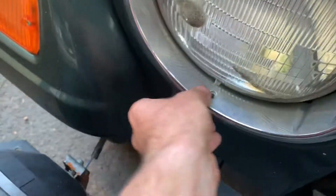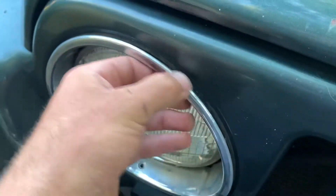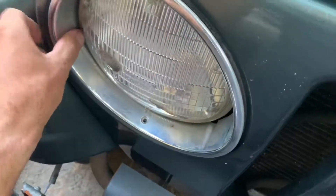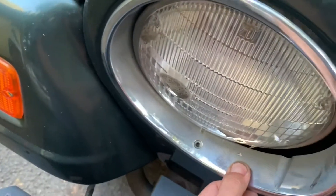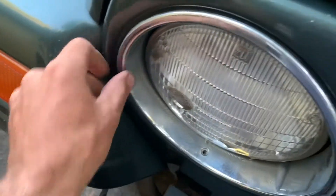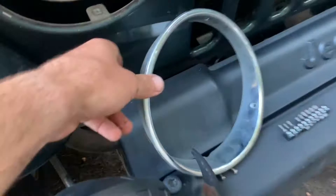Work it around — the outer ring is off. Now you have a couple more T15s. You can see with these little silver brackets in there — one, two, three, and four. So we're gonna take those off now.